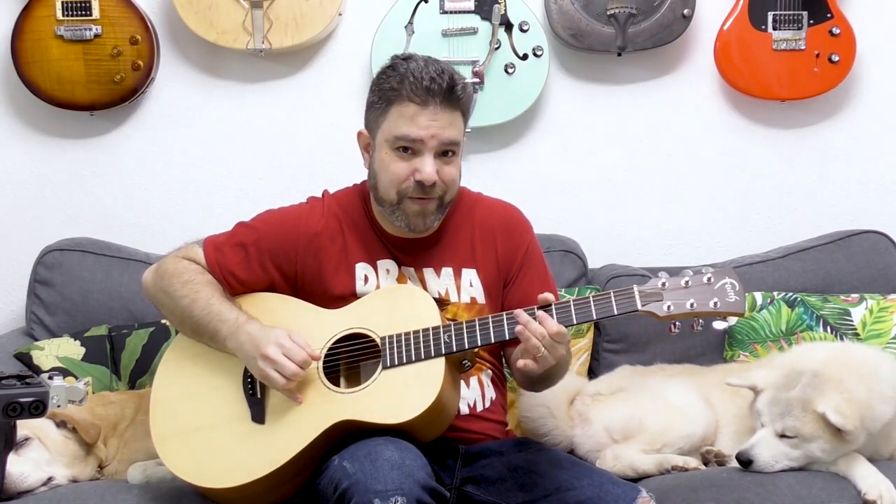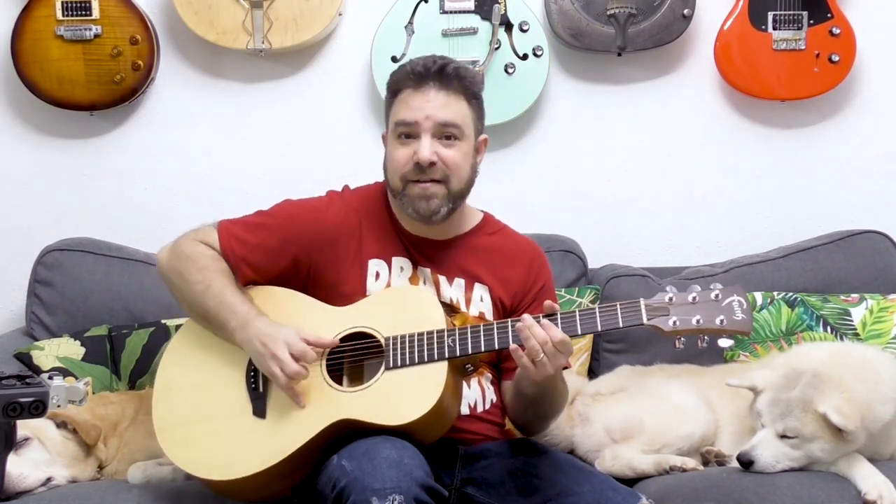I want you to practice opening the bass note every now and then — open it, and then go back to muting. Let it ring every now and then. Mute. Unmuted. Mute. Unmuted.